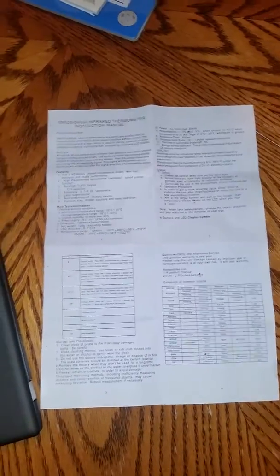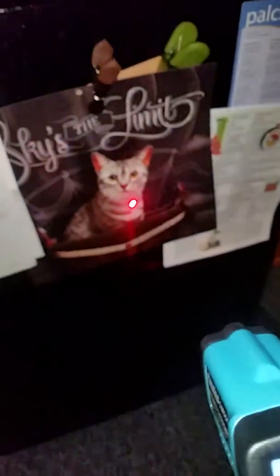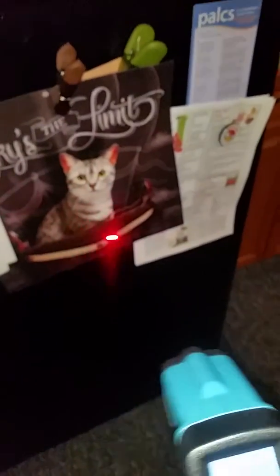Depending on what you're going to use it for, you would understand what these tables are for your uses. To turn it on, you just click the trigger, then your screen comes on. It has a laser pointer so it helps you know exactly where you're taking the temperature.